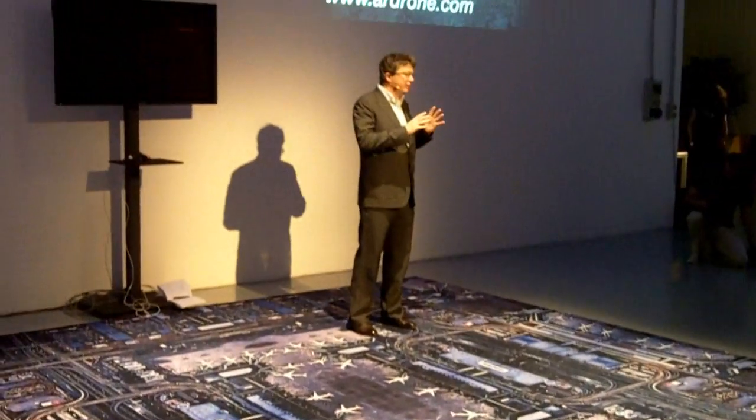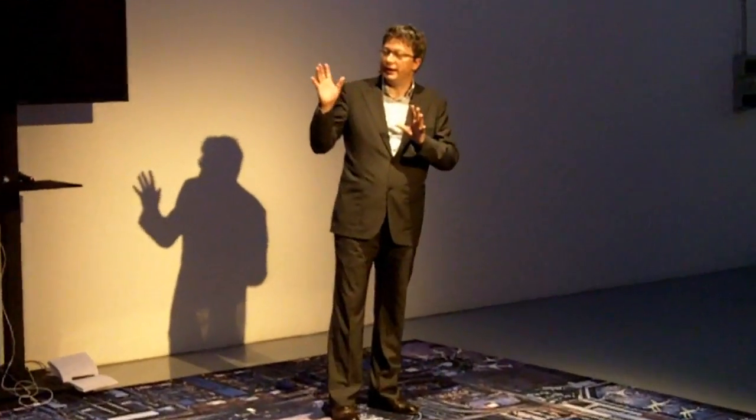Hello everybody, thank you very much for joining us today for the Paroch presentation. I will present you the newest product, Diablo.